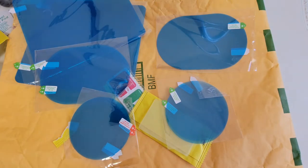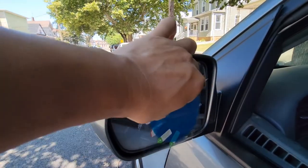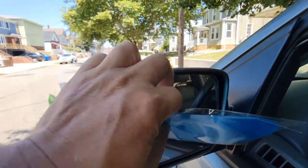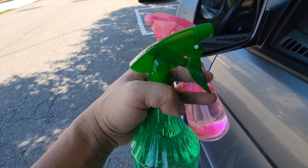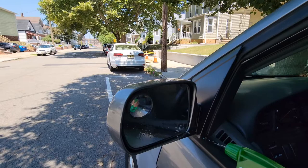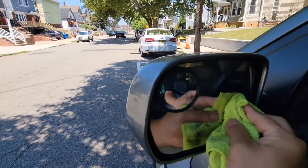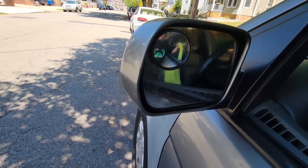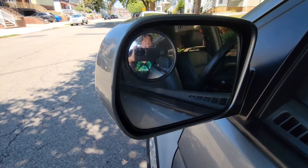Let's go ahead and install it and see if it's a buy or a bust. We're outside right by our window and side mirror. We're going to do the circular one for the side mirror. We have our alcohol and our water, and we're going to use these to clean the window and the side mirror. Let's start with the water to clean it up, then use alcohol, and per instruction, apply it while wet.